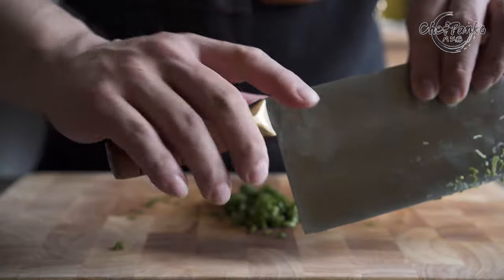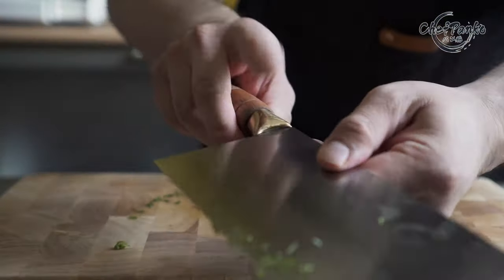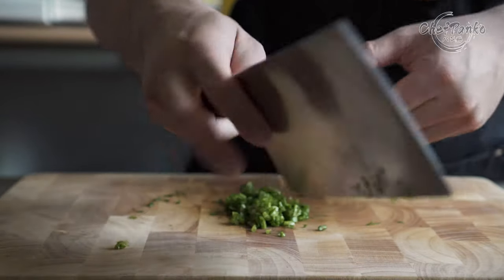However, the overall fit and finish could be better, especially around the handle area. Unfortunately, the online prices are very steep, and you will be paying a premium.